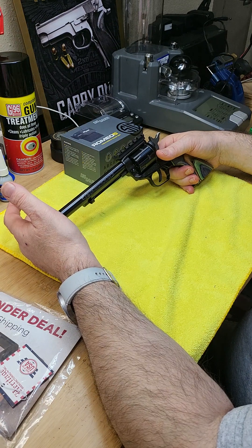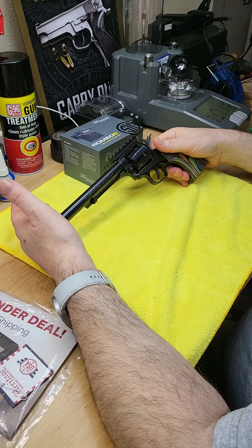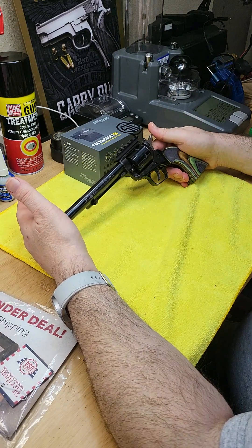With the magnum rimfire cylinder you get an extra cylinder option, great for hunting rabbits, shooting varmint, or dealing with pests. I hope you like this video - I hope it's not too long.